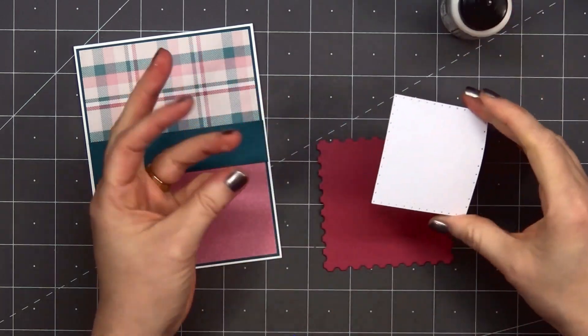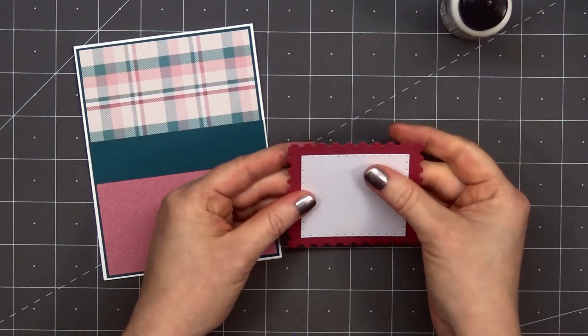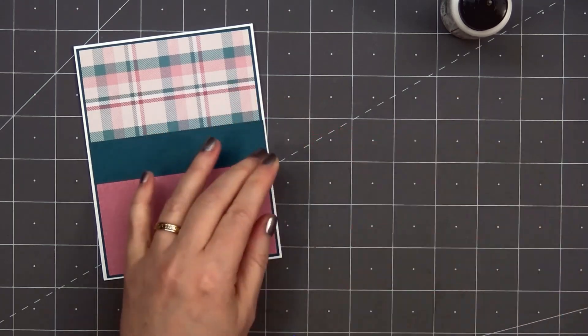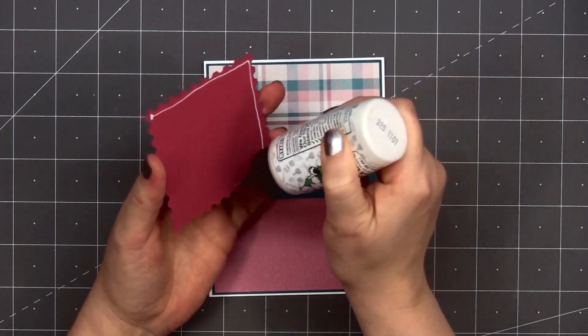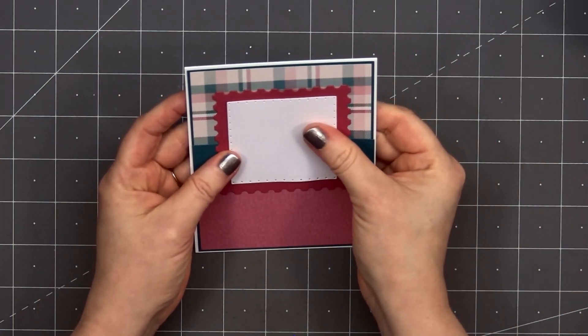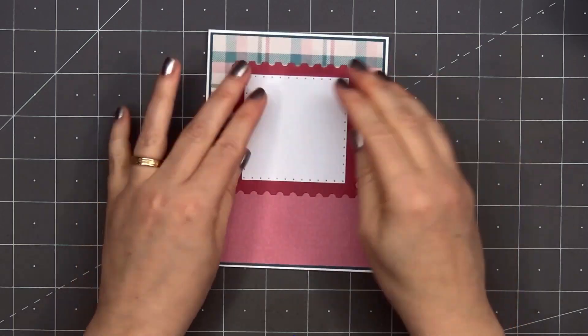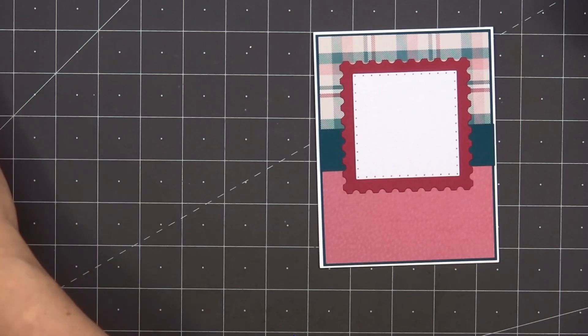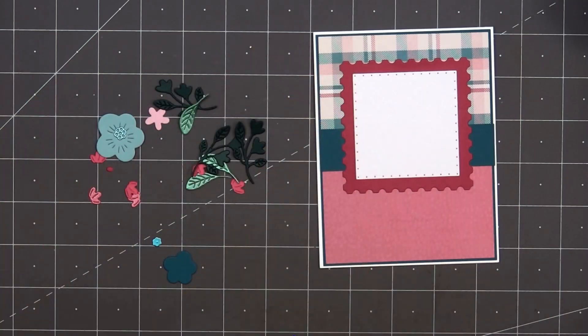Next I'll add a postage square die cut, and this is from Spellbinders' Postage Edge Square die set. It includes the postage edge dies and also the inside piece with the pierced detail along the edge. I'll adhere both of those pieces together using some liquid adhesive, then adhere it toward the top of my card.